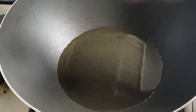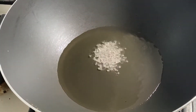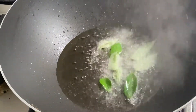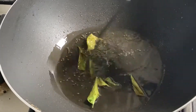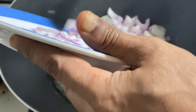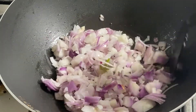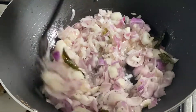Now let's cook. I took around three spoons of oil. Now it's hot. I'll put the mustard seeds in, then on top I'll put a little curry leaves, and then I'll add the onion on top. Leave it like this for two to three minutes.